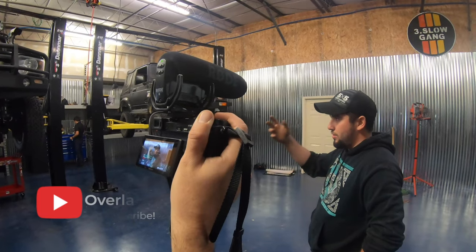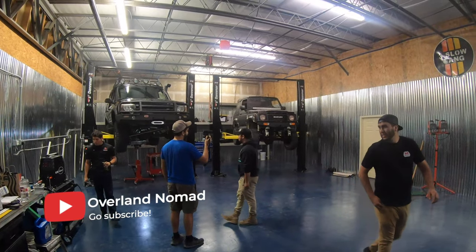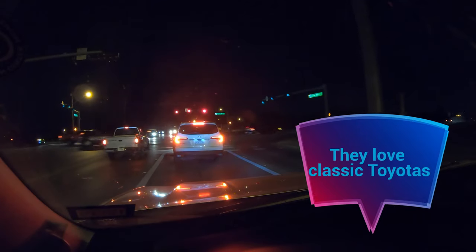Hey guys, welcome to another episode of Coastal GX. Today I am so excited, man. I have a treat for you guys. We have a bit of a collab here. We're going to be meeting up with the guys from the Three Point Slow Gang, aka Overland Nomad, the channel. I've been following these guys for a long time now, and they are an inspiration for a lot of us who like to go wheeling and exploring. I got in touch with Jonathan.